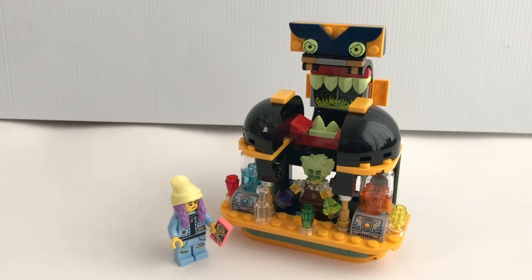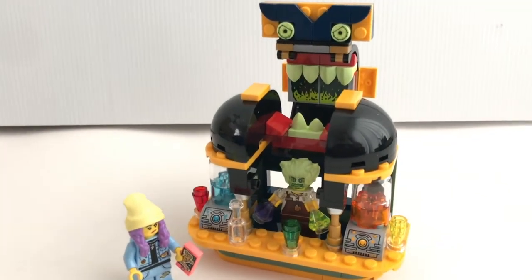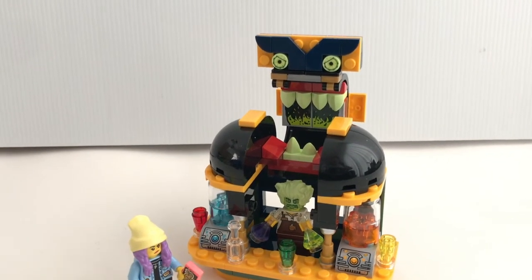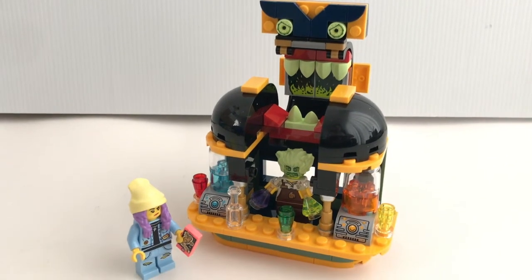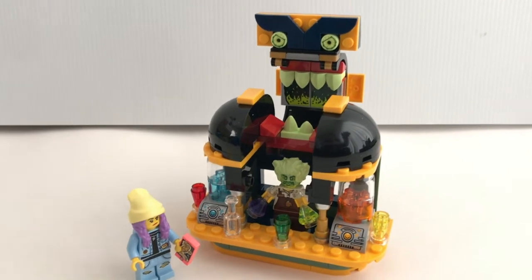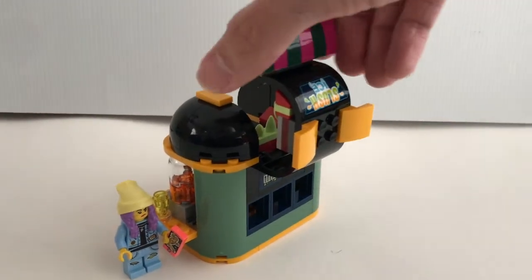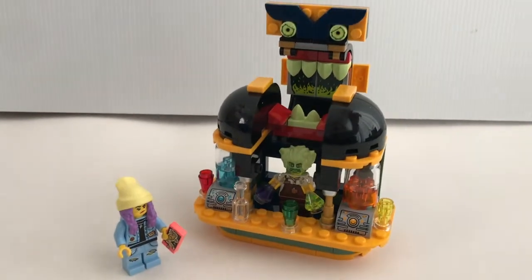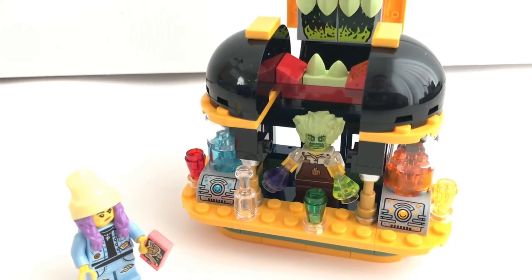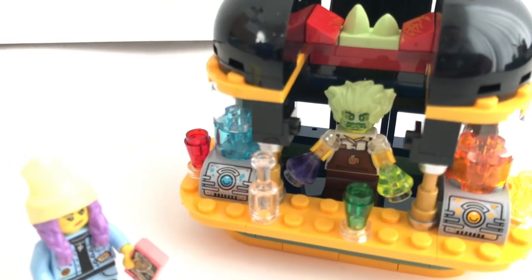Overall, I think this is an excellent promotional set. The highlight is definitely the juice bar itself — it has features that represent the Hidden Side theme very well. And with some small modifications, you can adapt this juice bar to fit in any city setting. It's a nice surprise that even as a small promotional item, it has a fully enclosed design, which is very rare in such a small set. I do recommend this set to everyone if you're able to get your hands on one, since the promotion is already finished.